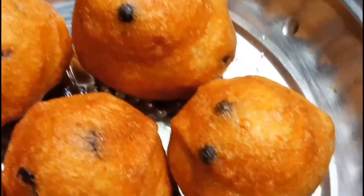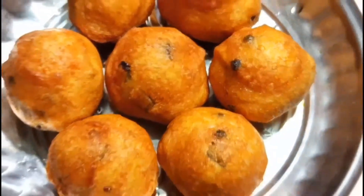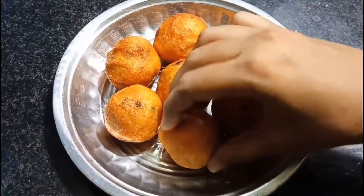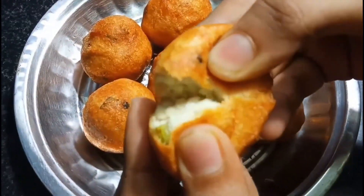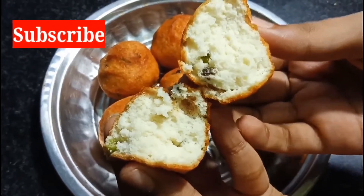Our hotel style bonda is now ready to serve hot. I hope you all like this bonda. Please try it once and share your feedbacks in the comment section. If you like this bonda recipe, please like, share, and subscribe to our Welcome Foodies channel to get more interesting recipe videos. Thank you so much for watching this video.